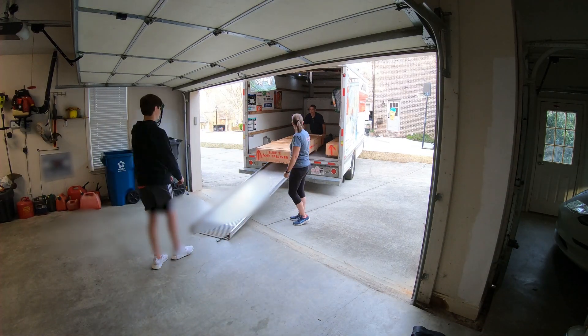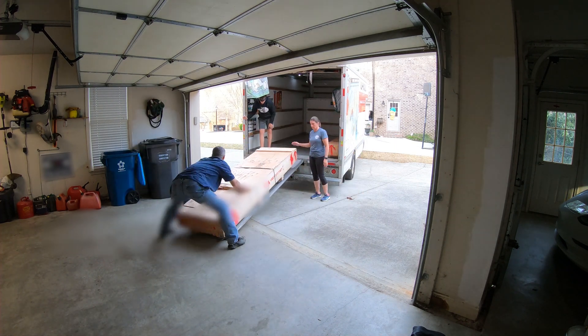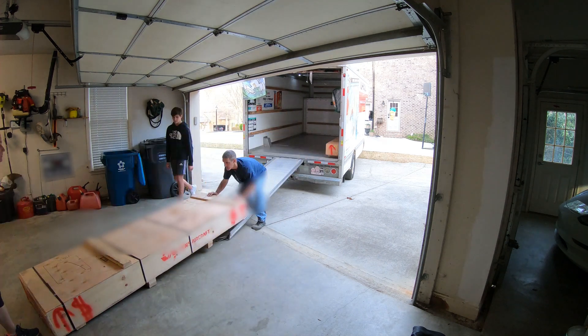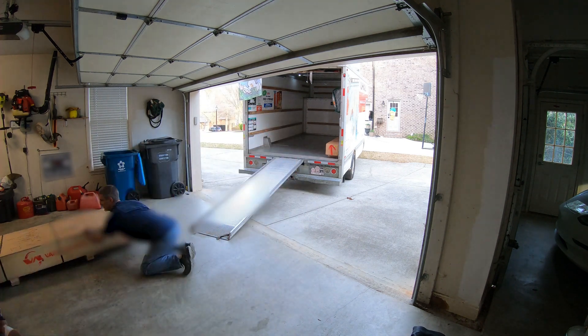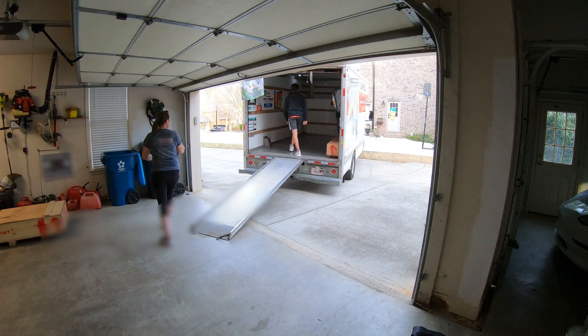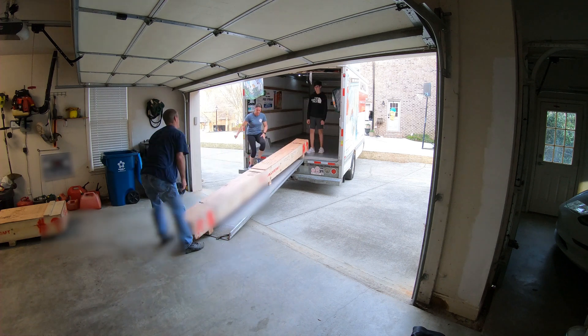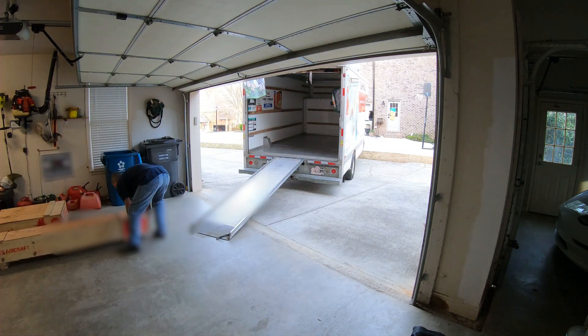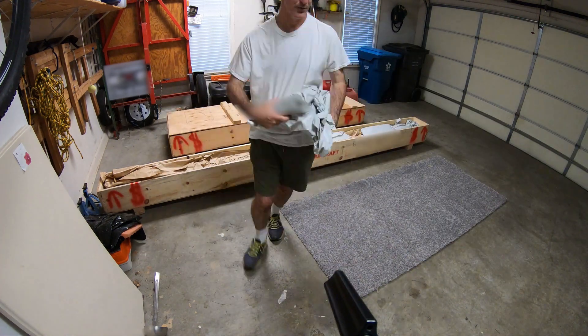The wing kit comes in two crates. There's this big flat one that the U-Haul truck is unloading into my garage right now. And then there's a long skinny one, a little over 15 feet long — that's got the main wing spars, other long parts, spars, push rods, and so on. I chose to rent a U-Haul and pick it up at the freight depot. I did a similar thing with the empennage kit — rented a trailer. You can have it delivered to your door, but I just felt safer bringing it home myself.